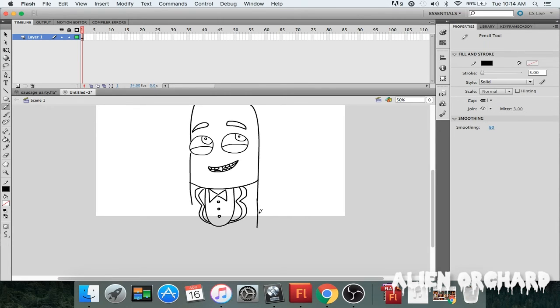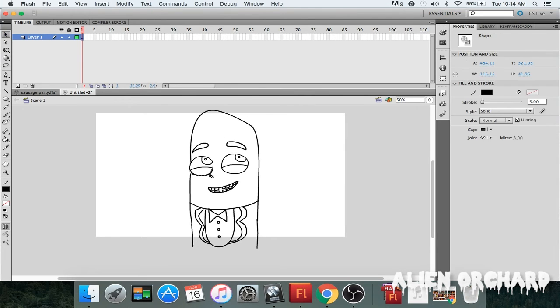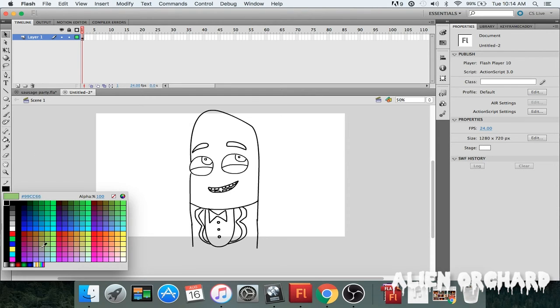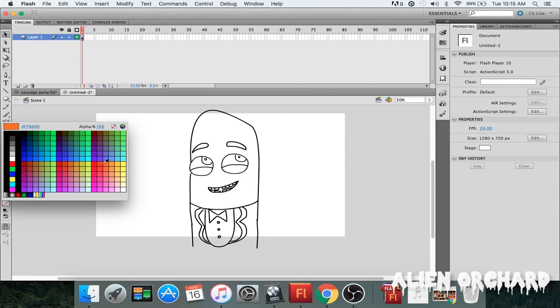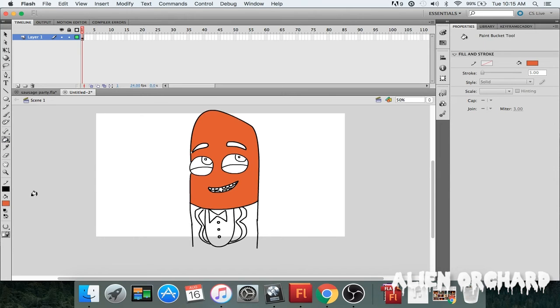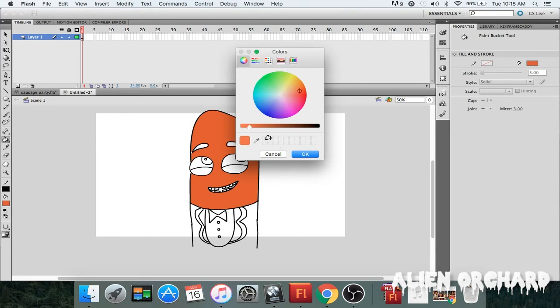Now draw the bottom, finish the bottom part. Okay, now we're gonna start coloring. The color is basically a hot dog color — I know that's kind of weird to say, but something in this range, something like this. I'm gonna color it in — that's like a hot dog, right?